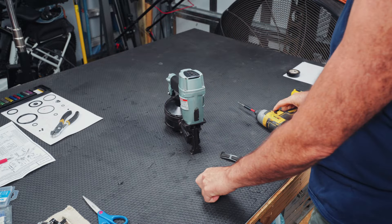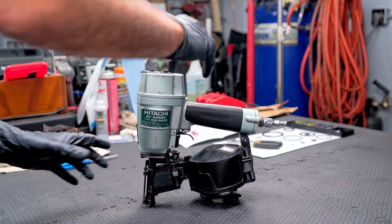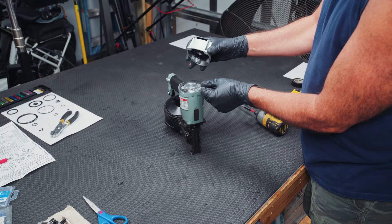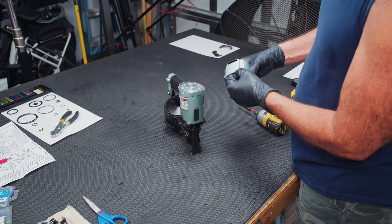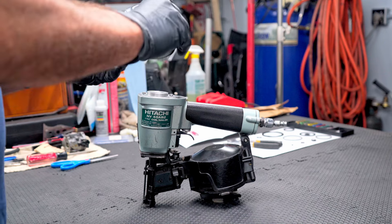I like to take everything apart before I go ahead and try to figure out which O-rings go where. Carefully go ahead and pull the top of the head off. If it wants to stick on you, just be careful not to rip this gasket. Otherwise, you'll be looking for a new one. This one is in fine shape, so we're going to reuse that.